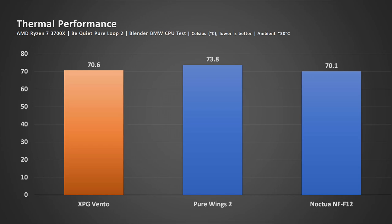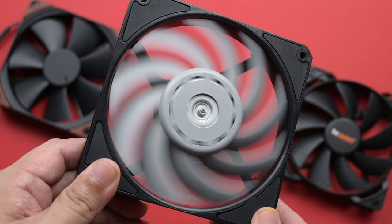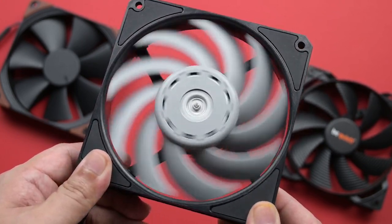Here's the benchmark of this fan. I used two of them to cool the AMD Ryzen 7 3700X with the Be Quiet Pure Loop 240mm AIO running the Blender BMW CPU test. When the default Pure Wings were replaced by the XPG Vento, I saw the temperature drop by about 3 degrees Celsius. When I used the Noctua Industrial PPC and F12, performance improved just a bit further — but unlike the other two, the Noctua fans are really loud. The clear winner is the XPG Vento Pro for the balance between noise level and performance.